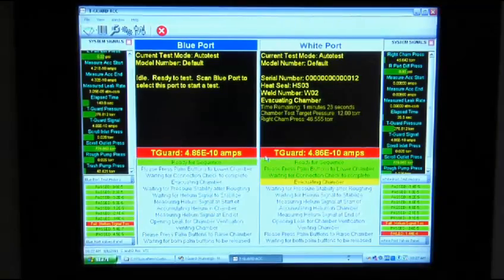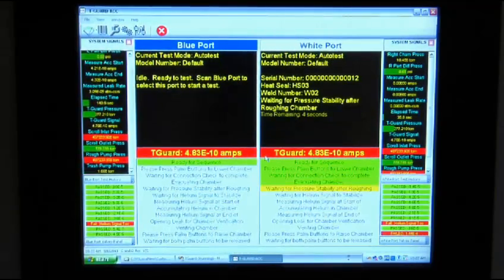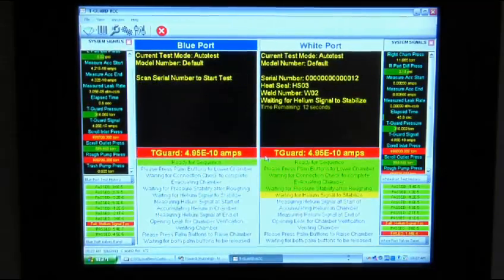In addition to the test data that is displayed and recorded, multiple levels of user accessibility are available for operator, maintenance, or management personnel. The system can be connected to the internet to allow remote access for VTI support. The software includes many features as standard, and VTI's in-house software programming capabilities allow us to add custom features.